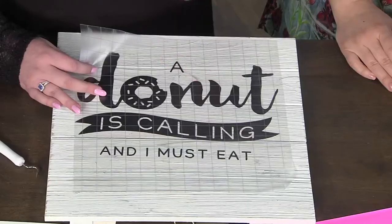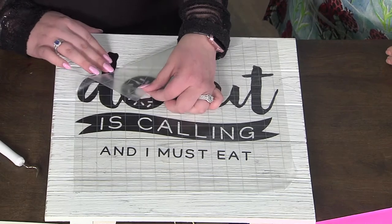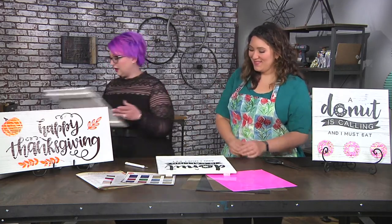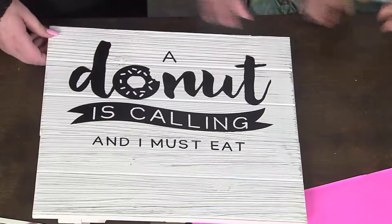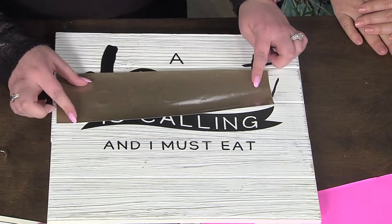I like to leave these for a minute or two. The adhesive then starts to cure and it really sticks to a surface, particularly a textured one. Then you're going to peel away that transfer tape. If it doesn't stick all the way, just rub again and keep going back until you get to the finished result — it's beautiful! I also have my donut pieces here. I've already cut three out using my electronic cutter.